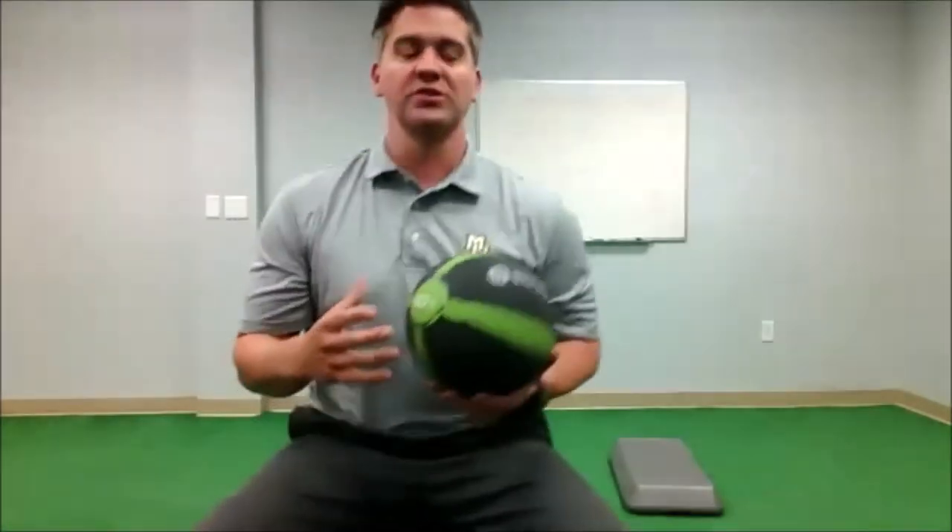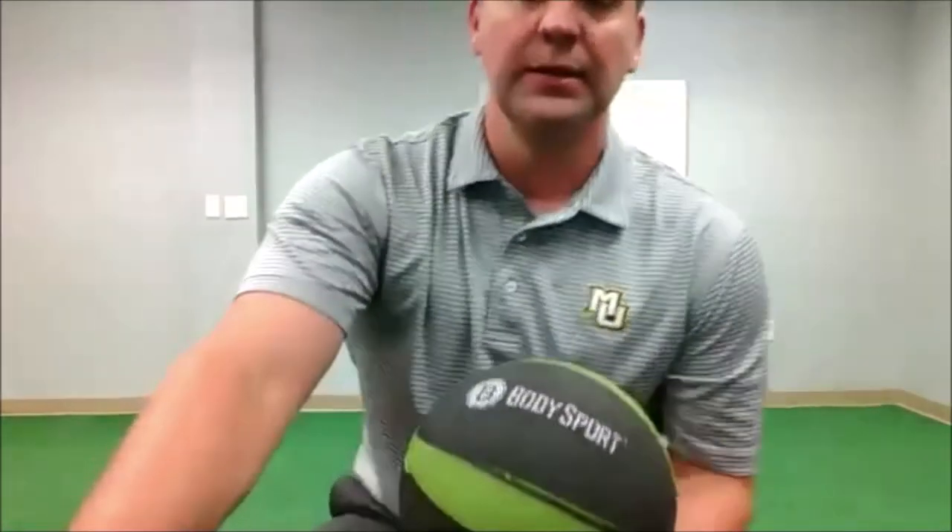The key part with rotational work is going both directions. You need to train both directions — even if as a right-handed golfer you're only swinging one way. You need to be able to move as fast as you can with the right press and with the left press. That's why when we do medicine ball and speed sticks, we throw right-handed and we throw left-handed.